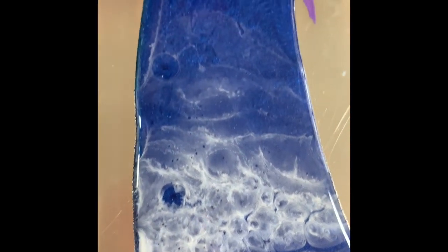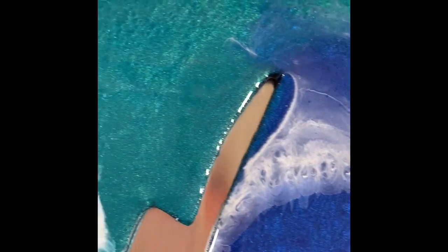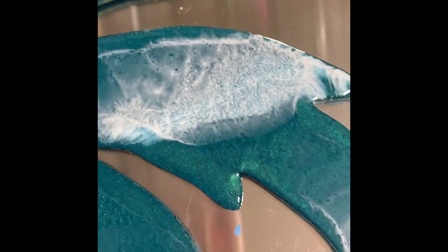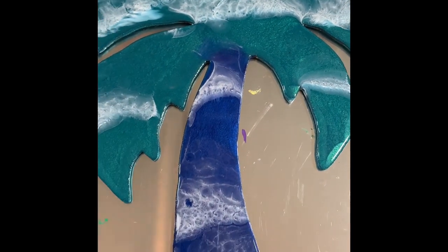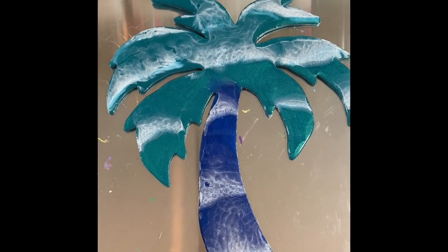I got some beautiful cells on this one — I was very happy with the finished product. Thanks for watching. I'll see you next time.